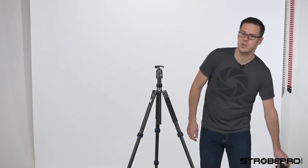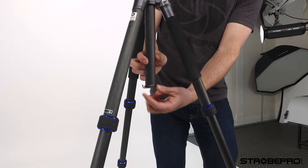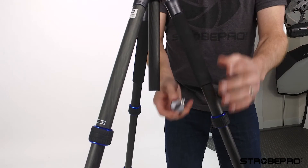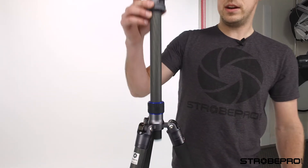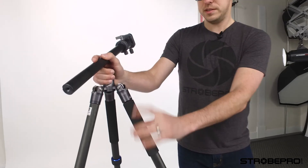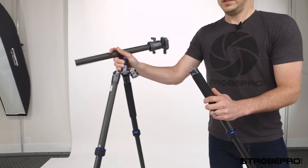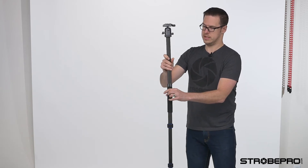To use the monopod, we need to disconnect the bag hook. Just unscrew this base here while making sure the center column is tight, and you'll see it pop out — set that in your pocket so you don't lose it. Then take the center column, back that off, and it pulls right out. In here we've got the insert to put the monopod in. Look for the leg marked 'monopod' on the top, unscrew it until it pops off, and just attach the two pieces together like that.